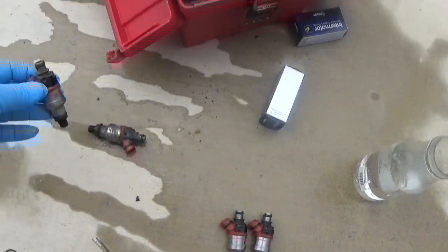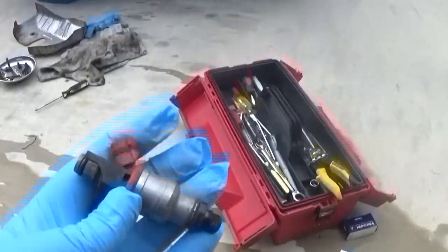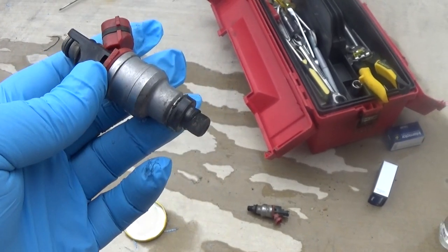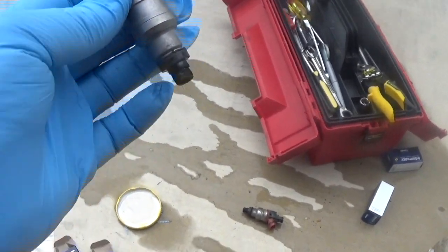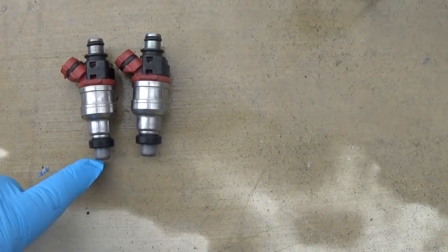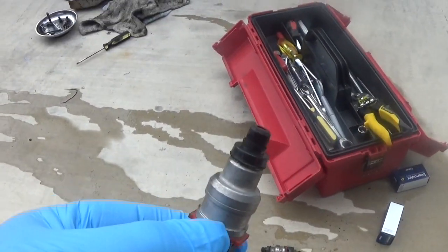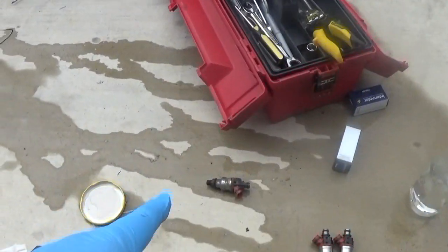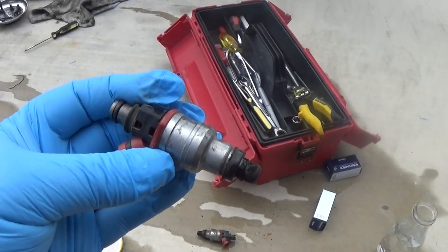Hey, how's it going? I'm starting to rebuild some fuel injectors for a Toyota pickup with a 22RE engine. I'm by no means an expert — this is the first time I've ever done this. You want to save one fuel injector for last, keep it together so you can always use it as a reference in case you forget which rings go where.